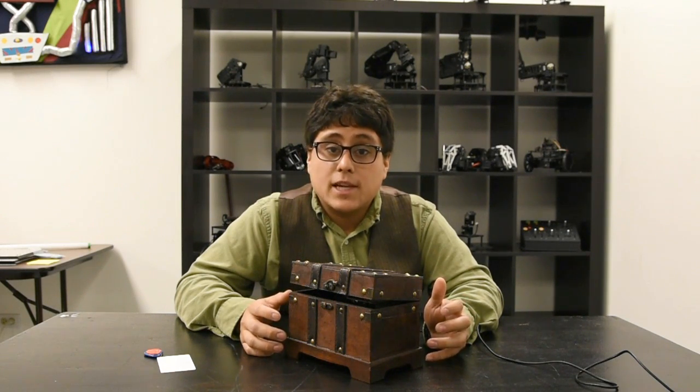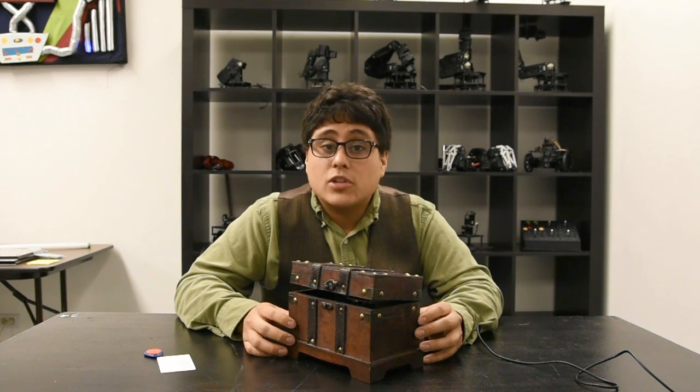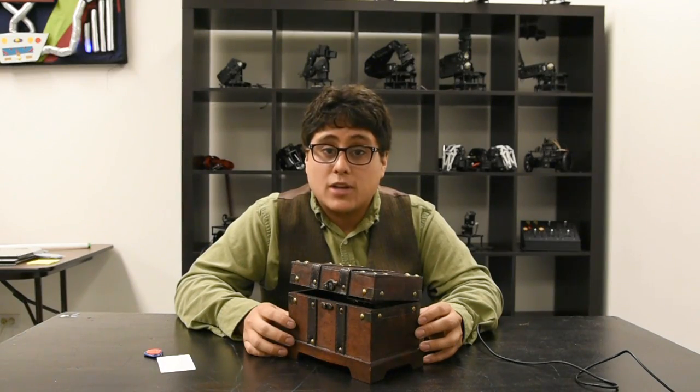If you want to learn more about the RFID lockbox, go to learn.robotgeek.com for instructions, downloads, documentation, and more videos. Make sure to check out our YouTube page to see more cool Robot Geek projects.